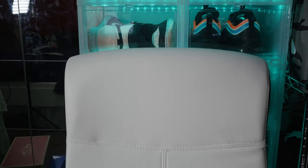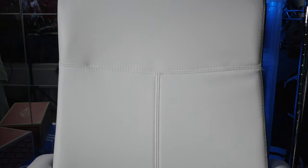It actually comes in two colorways. You have a black one and a white one. I went with the white one because it kind of matches my setup. Most of my stuff on my computer is kind of white. So I decided to go with it and personally I think it looks much cleaner, although I have no idea how clean it will stay because it is white.